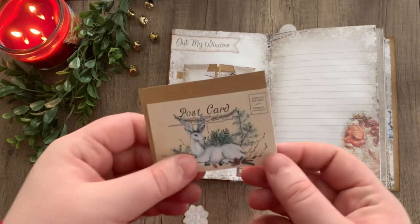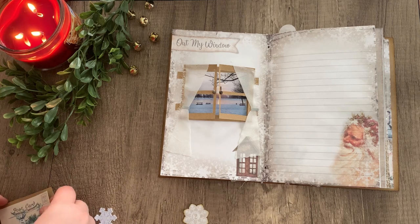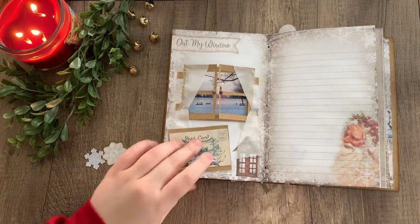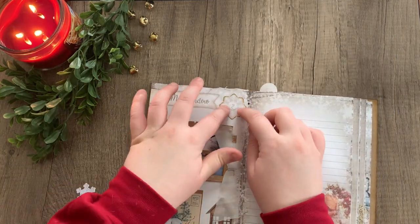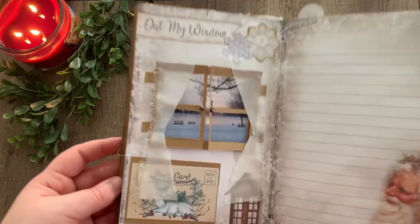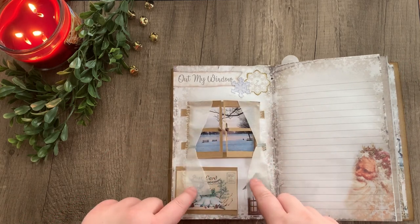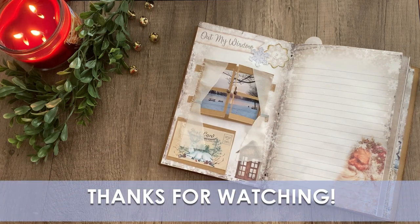Your pages might not be in the same order as mine, so just do whichever number makes sense for you. Taking a small piece of ephemera and gluing it to a scrap of brown paper, I'm just going to tape it onto the page and add the snowflake to the top with another little ephemera snowflake piece next to it. And there you go — that is the finished page for Out My Window. I hope you got some inspiration and enjoyed this video, and we will see you in the next page decorating tutorial. See you next time, bye!